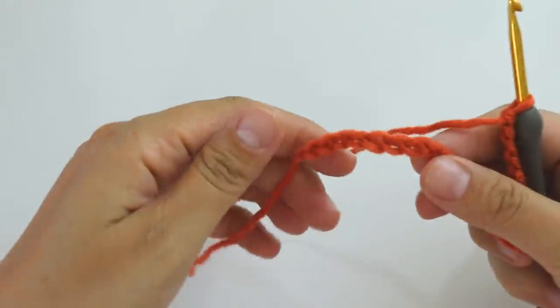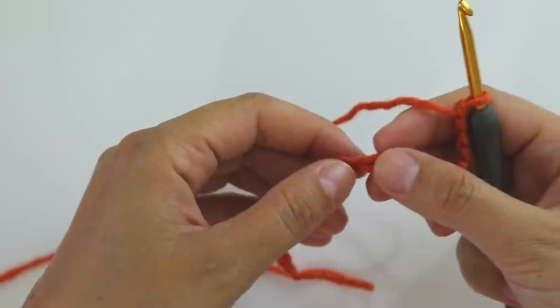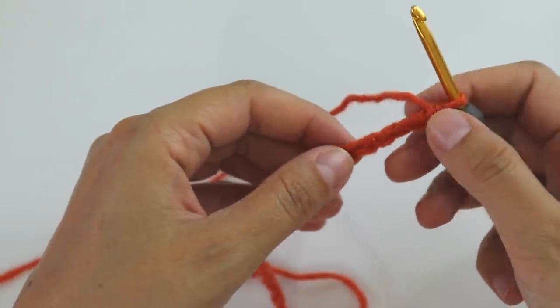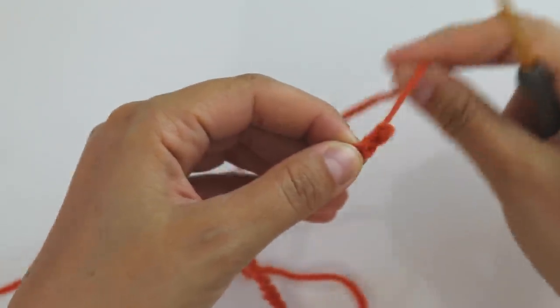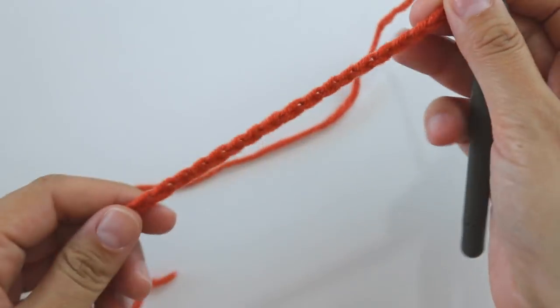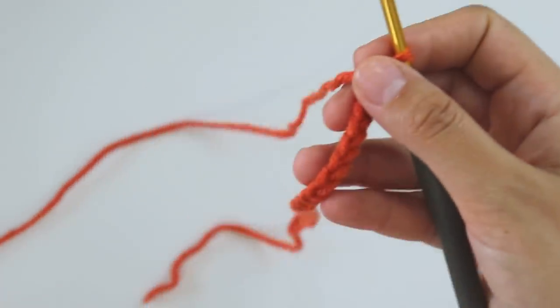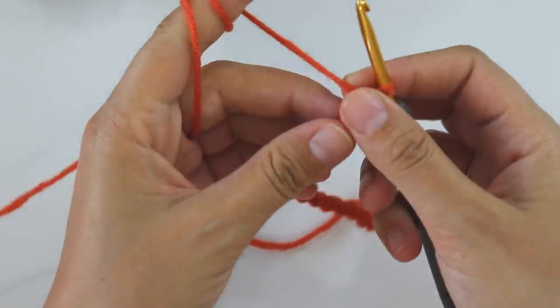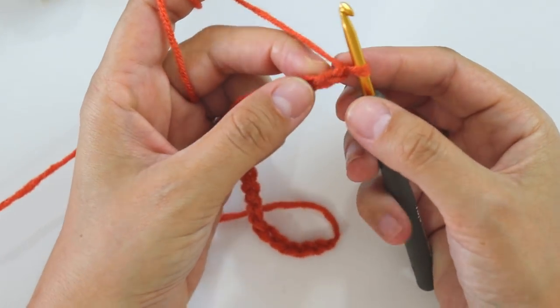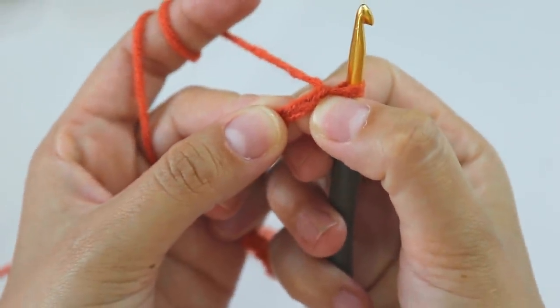Let me count. I made 26 — now it's 24, that's enough. It's multiples of six. Now turn back, skip this first stitch, insert into the next stitch.